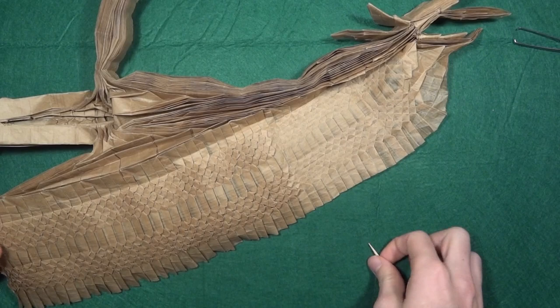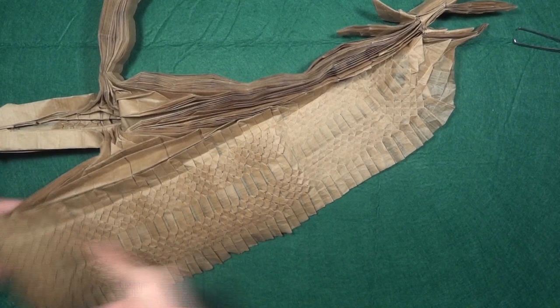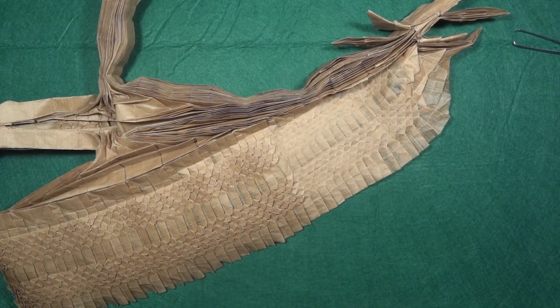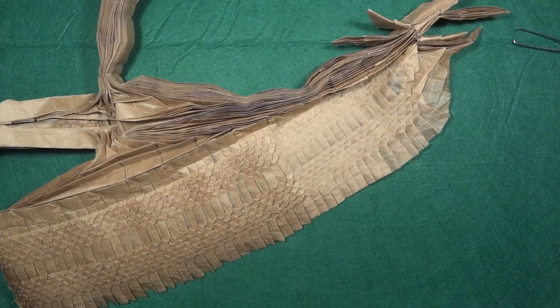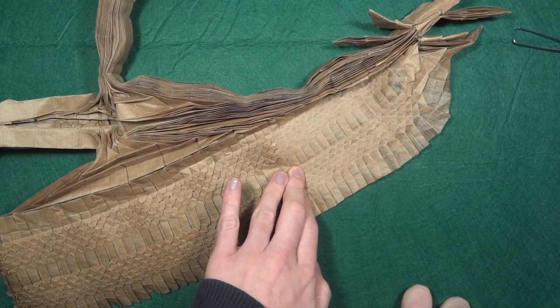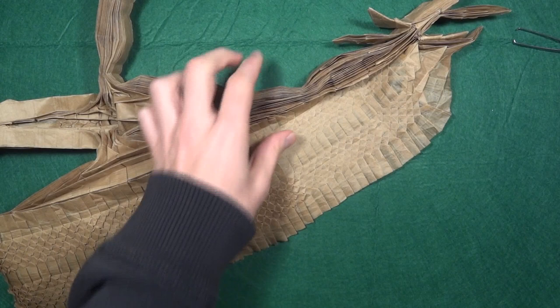So this is the last row right here. This method is faster than shaping each scale individually. I didn't start using it from the beginning — only about halfway through — but I still have all the bottom scales to practice on. I hope you like this tutorial. Hopefully I'll finish this origami by the end of April.